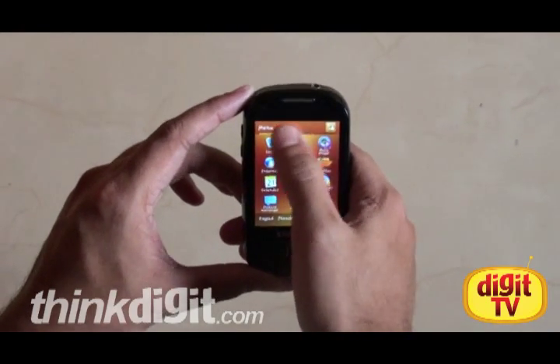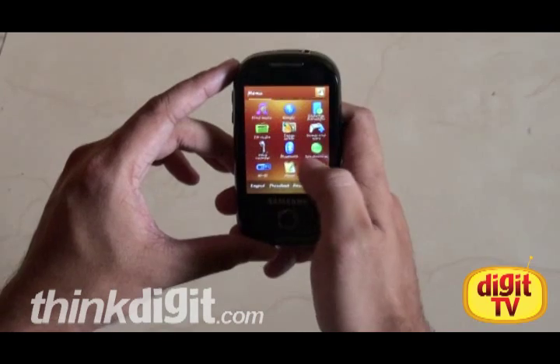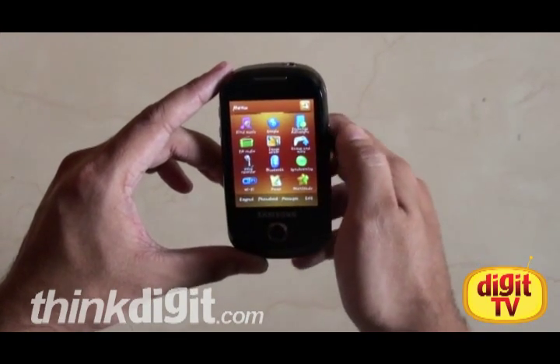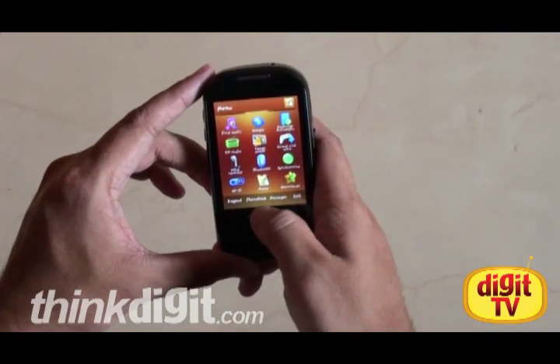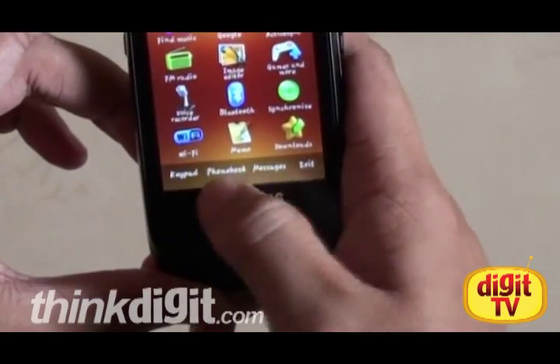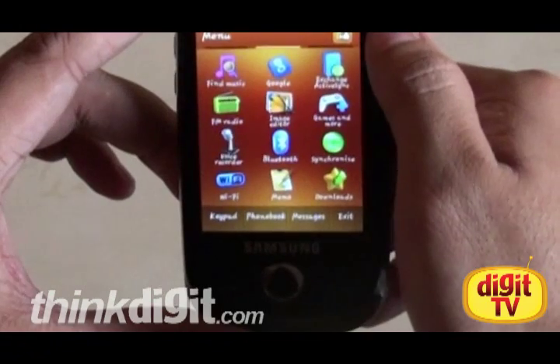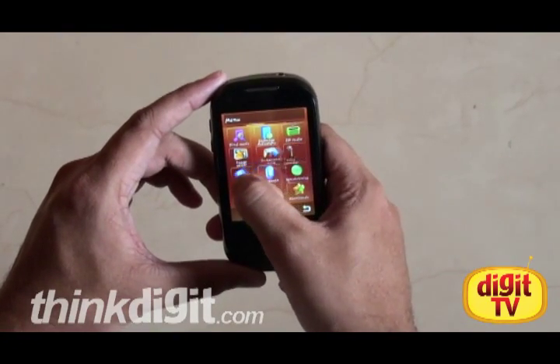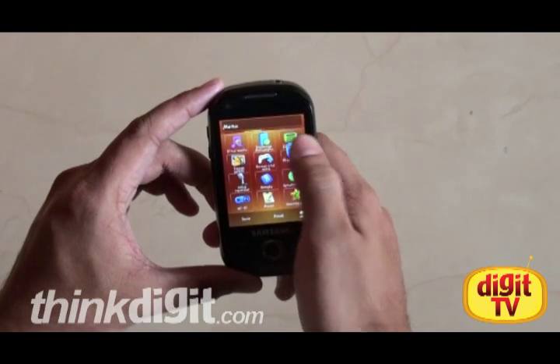Moving on to the menu system, it's got three pages of icons loaded with all sorts of stuff — from applications to Wi-Fi settings to your phone settings, etc. At the bottom of the menu screen, you have quick access to messages and phone book. Tapping on this button at the top right corner lets you rearrange icons by dragging them around.